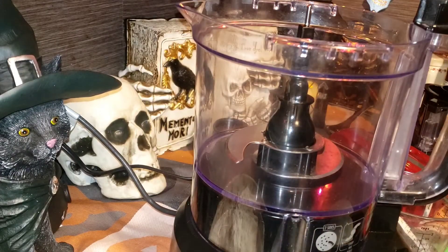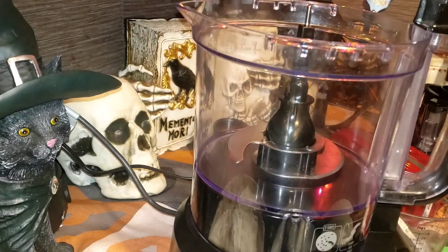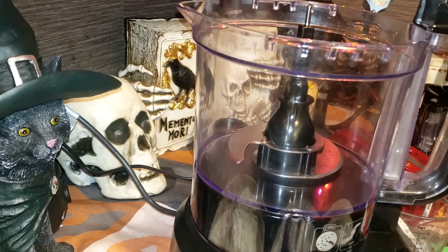I have one and a half sticks of cold butter — I'm going to cube it and put it in later. I have one third of a cup of Crisco. If you only have butter-flavored Crisco that's fine, because there's already butter in the crust anyway, so why not use butter-flavored Crisco if you can.